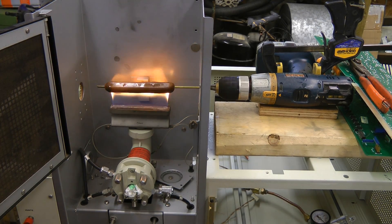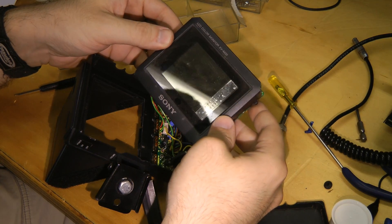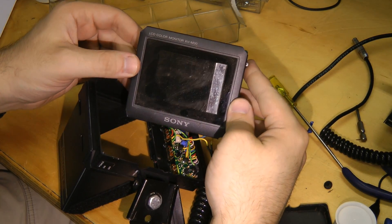Anybody up for some atomic absorption hot dogs? It looks like they've just chopped up a Sony video monitor and stuck it in the camera. Poor man's rocket sled.